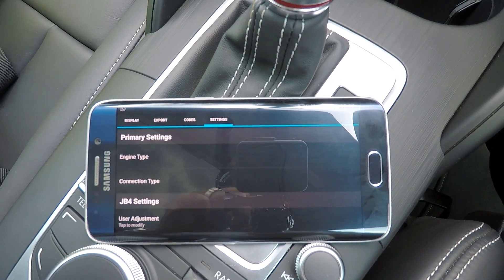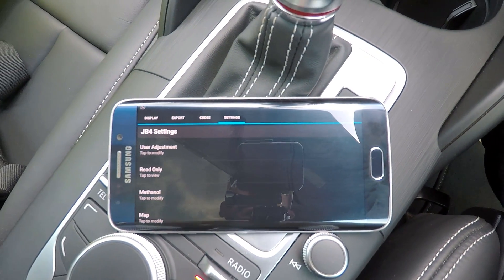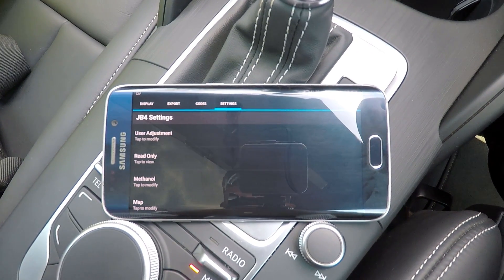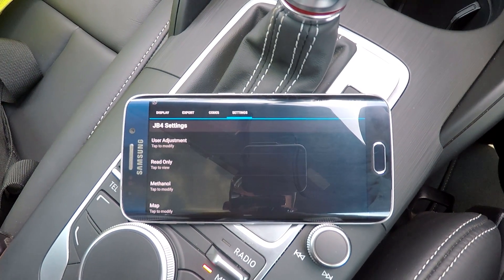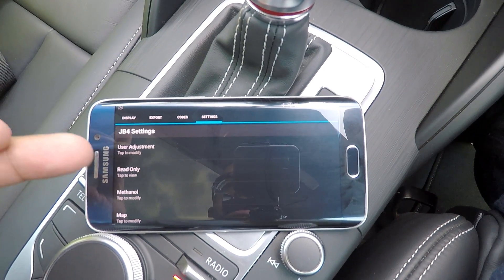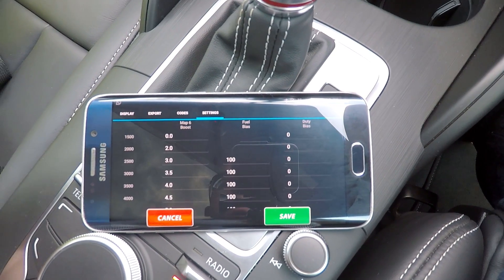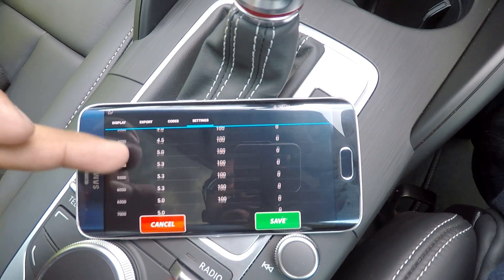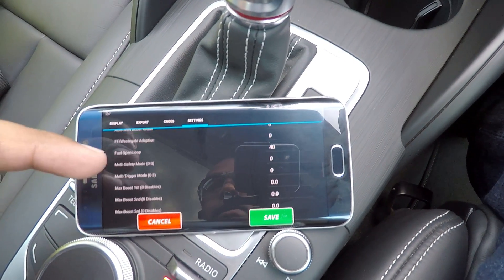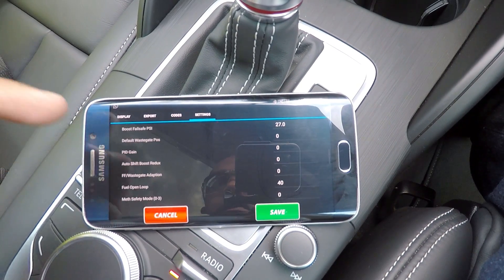The next tab is the settings tab. There's quite a bit of technical settings here — I'm not going to go into detail with all of them; the purpose of this video is really just to give you an overview of what the app is about. Under JB4 settings, you can basically customize the inputs for your custom map. Under User Adjustment, that's where you'll enter the data for your custom map 6. You've also got options to enter your boost failsafe values, your fuel open loop values, and a couple of other options pertaining to meth and wastegate.